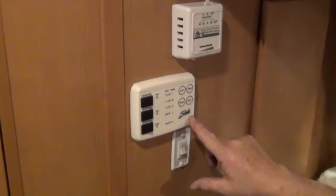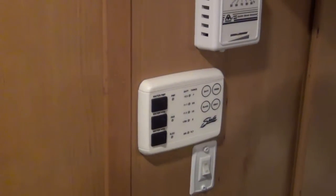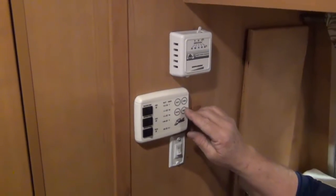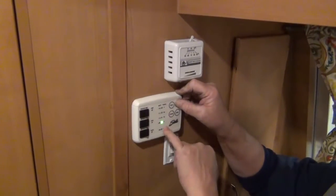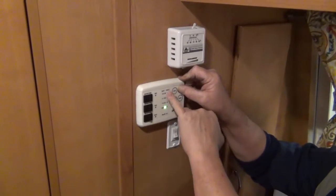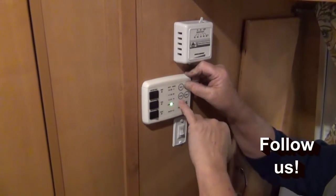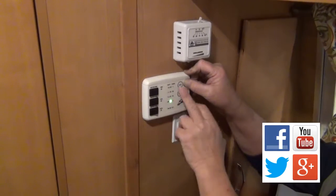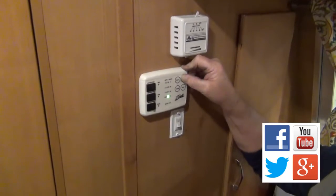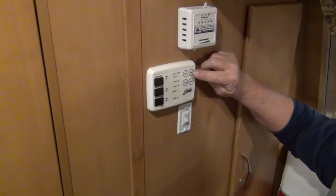This is what we call the monitoring panel. You have a water pump. If you fill the fresh water tank from the outside, indicator lights will come on. The tank has empty, one-third, two-thirds, and full indicators. As you fill the tank these lights come on — at two-thirds full, the empty, one-third, and two-thirds lights are on. If it's full, all lights are on. As you deplete the water, these lights go off.